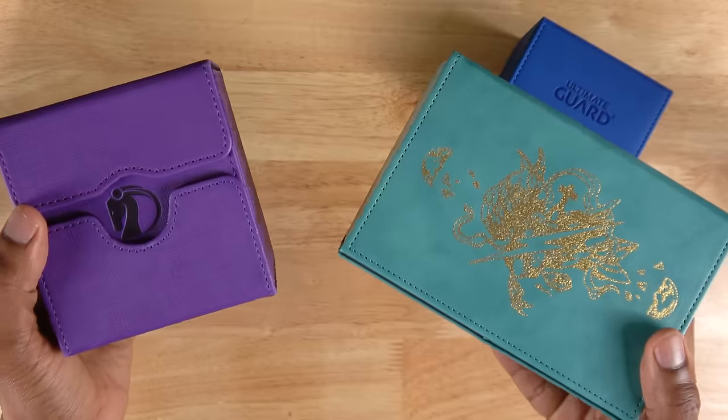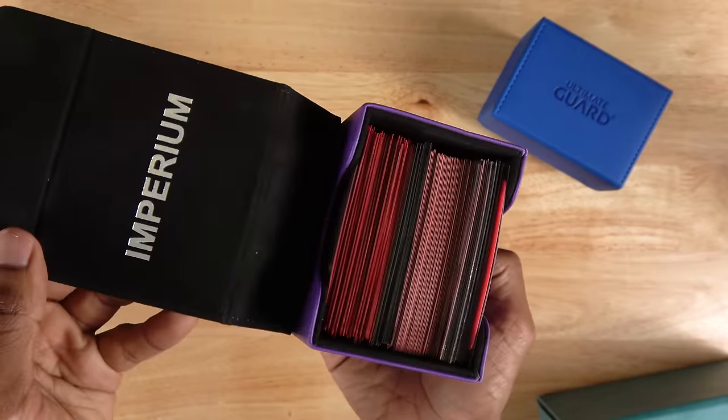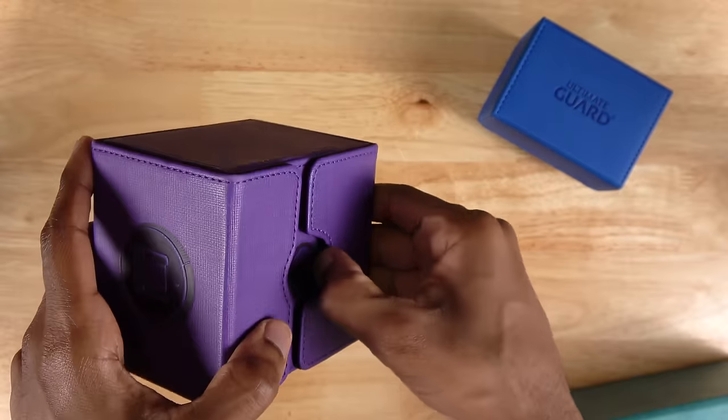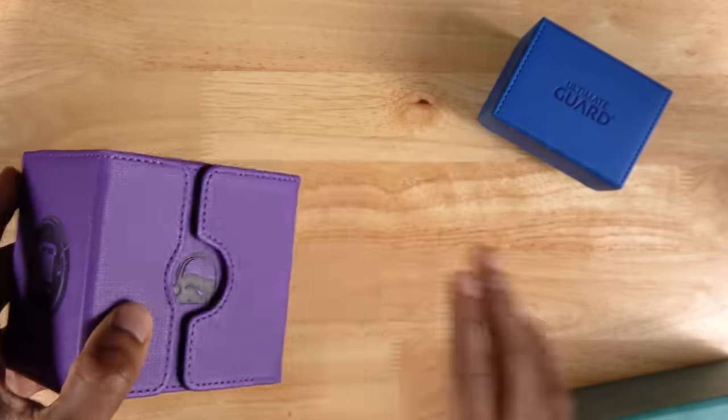Now Sidewinders aren't the only kind of deck box that you could use. Here's one from Imperium Duelist — there aren't finished decks inside here, just cards. I like these. They kind of work similarly to the Sidewinder, but they have this bottom compartment you could use to keep dice or tokens or something else inside.